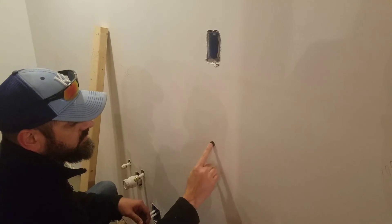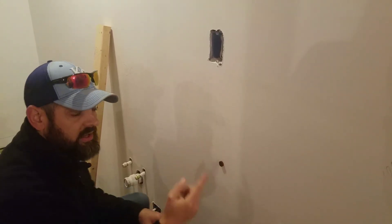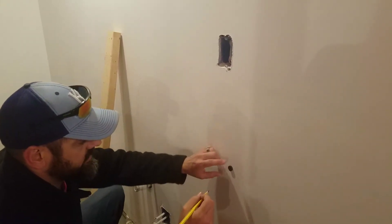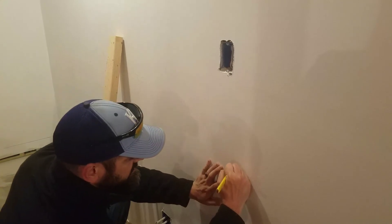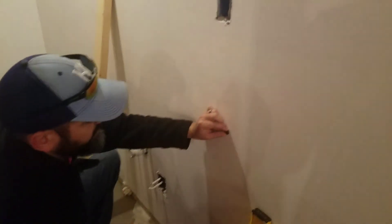It's stuck on something — I just found a screw. My magnet stuck to the screw. Since I know that there's a screw right there I can assume that the stud is right there. I'll just make a little mark, and then I can take my magnet off.